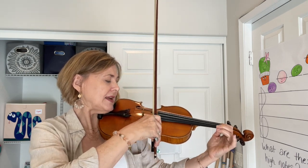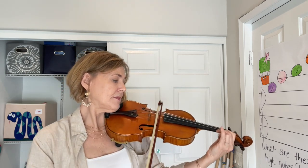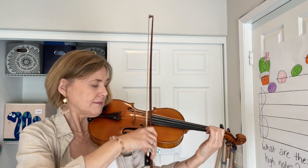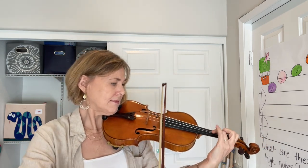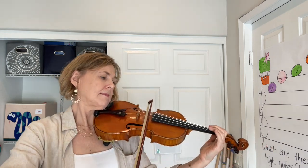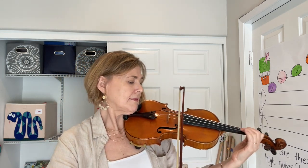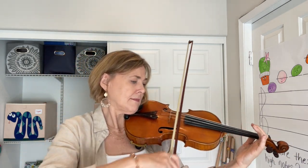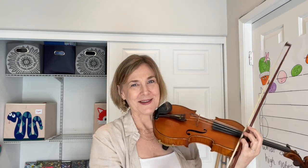Again — second finger on the E. Excellent work.